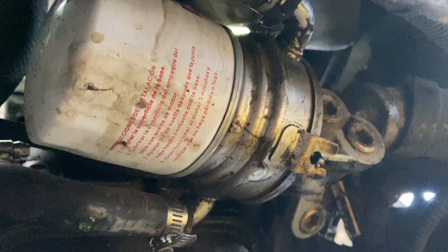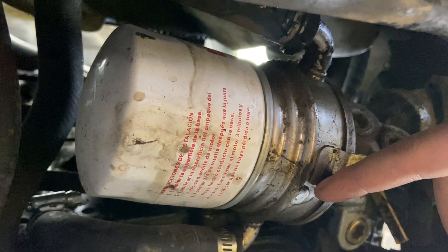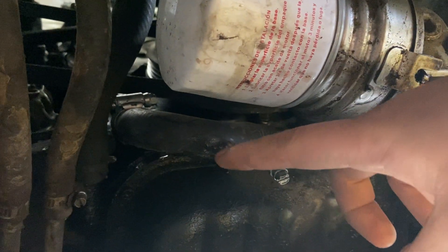All right, so today I'm going to show you how to fix the leak on the oil cooler on the single overhead cam 3.2 engine. I can see I have a cooling leak here as well.